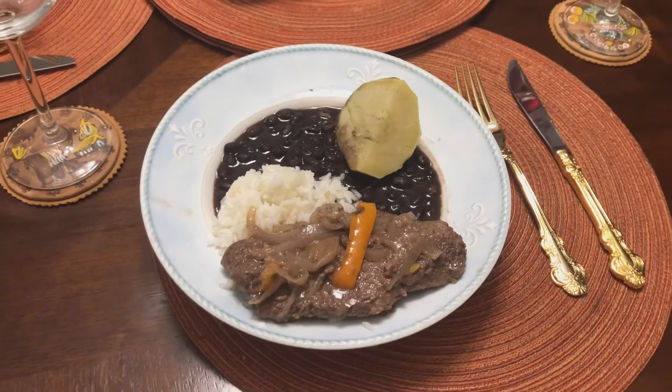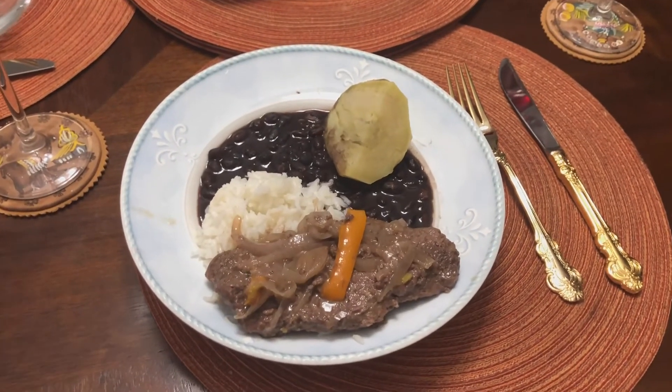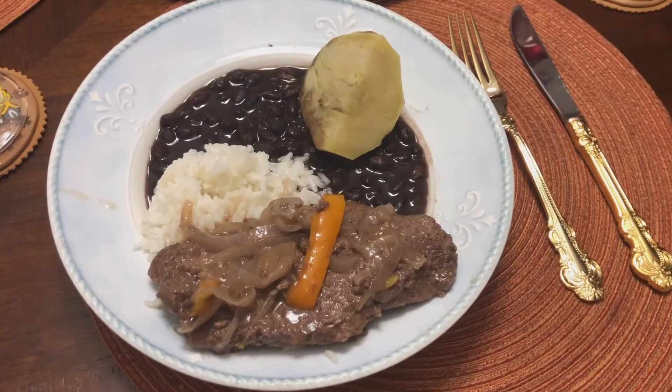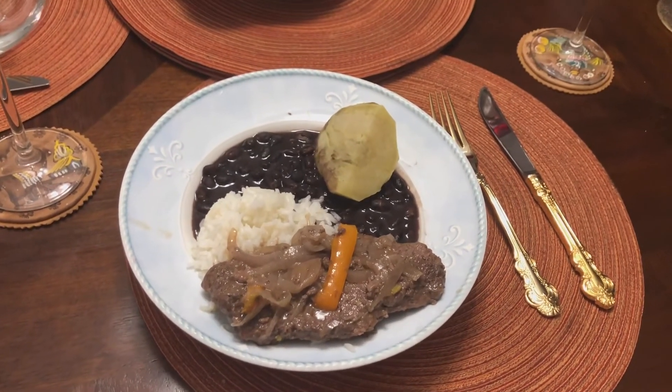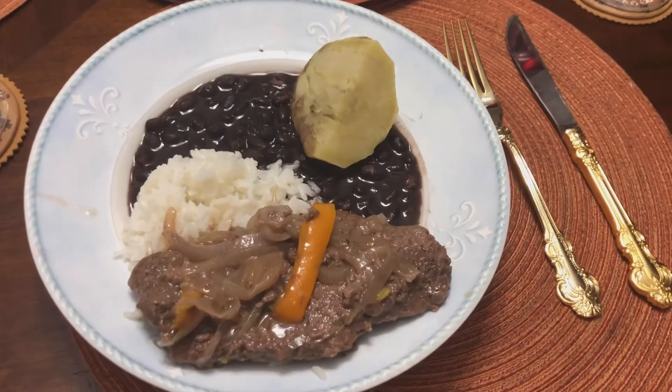Pues suscríbanse al canal. Si les gusta mi video, denle like. Eso me motiva a continuar haciéndoles videos de comida fácil y rápida. Gracias y bendiciones.